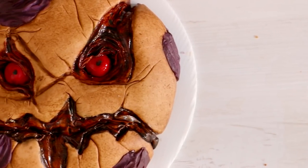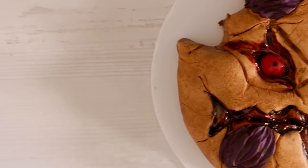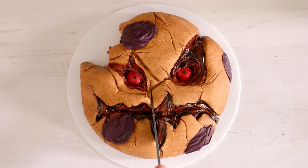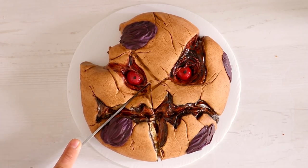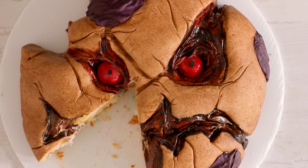Doesn't it remind you of Jigsaw with those two red eyes? And look at those giant raisins. The next time I go into a bakery and they've got raisins in a cookie, I'm just gonna call 911 — that should be against the law. You put raisins in your cookie? Why do you want to make the world a terrible place?